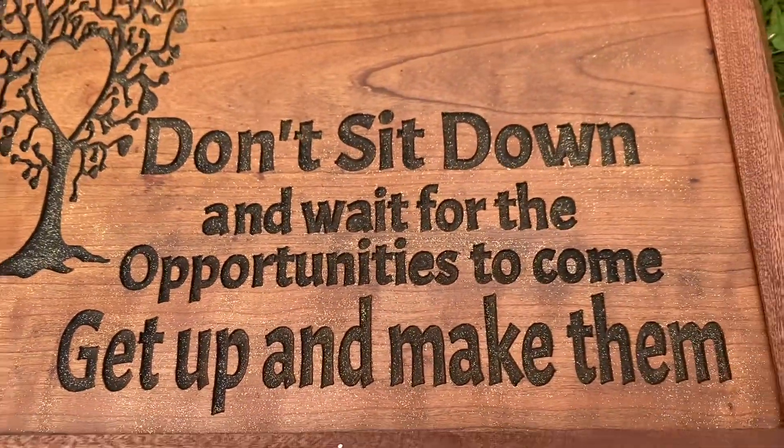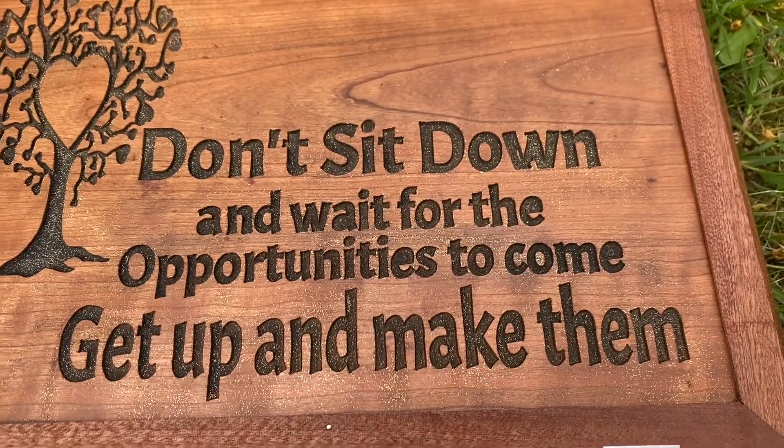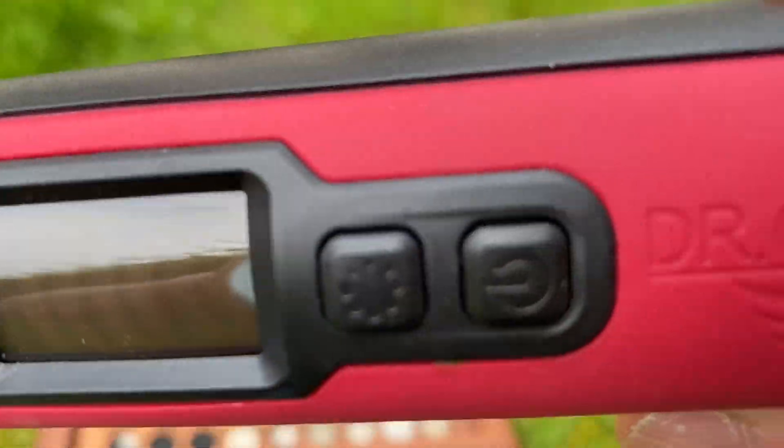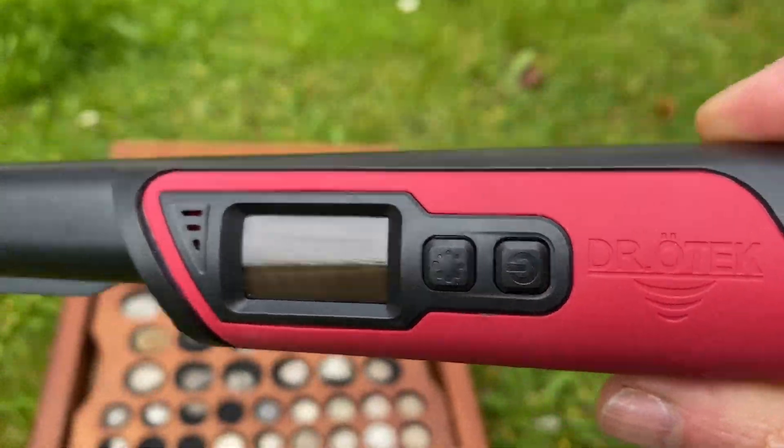Think of all the cool treasures that a pointer like this might help you find — so don't sit down and wait for opportunities, get up and make them happen with Dr Otech and this wonderful pin pointer.